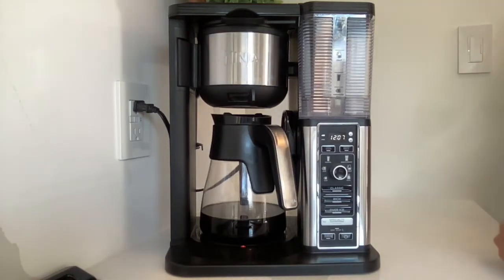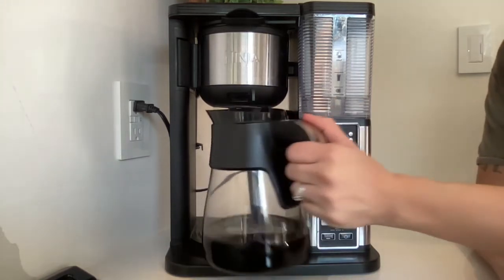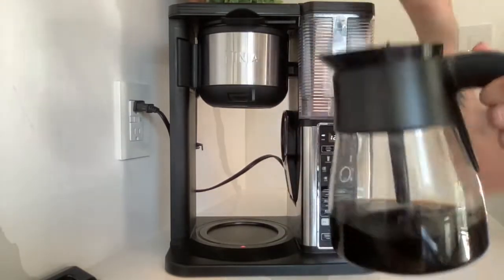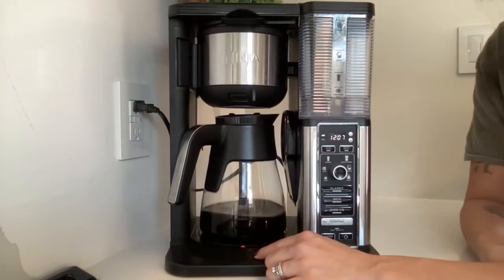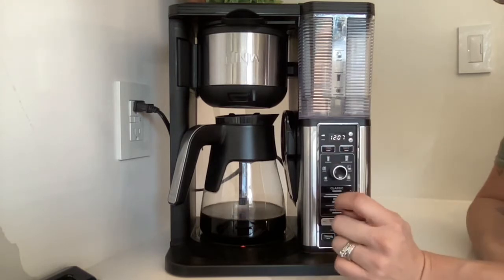I wanted to review this Ninja coffee pot for you guys — we are literally obsessed with it. I'm just going to go over some of the basics really quick so you know what you're getting. It comes with this glass carafe, which I love. The lid comes off just like normal, super easy to wash. This bottom stays hot for three hours once you use it, or you can press stay warm and it'll stay warm.